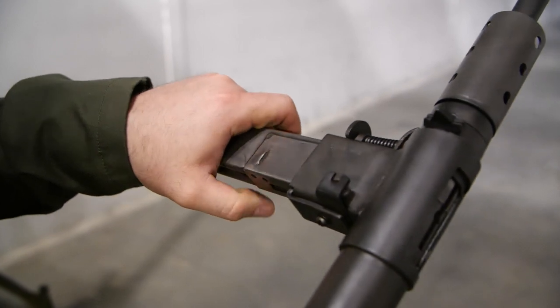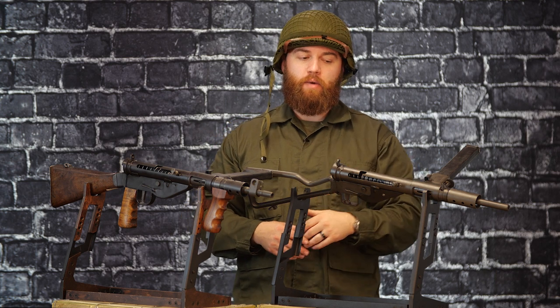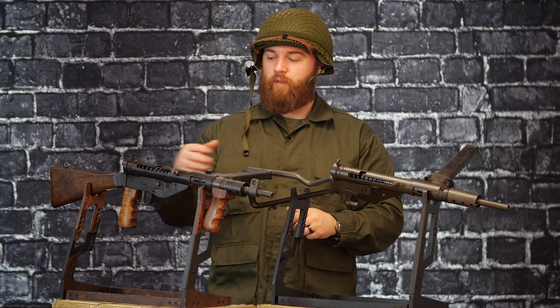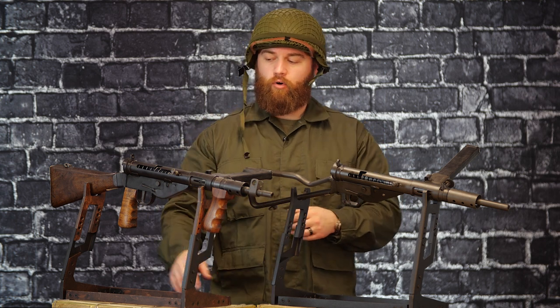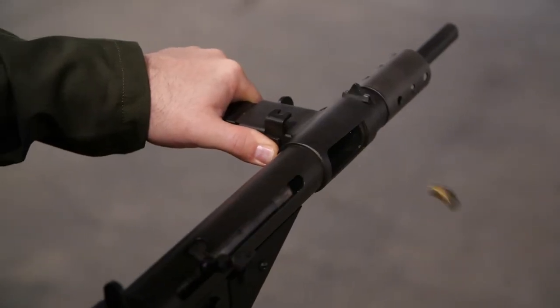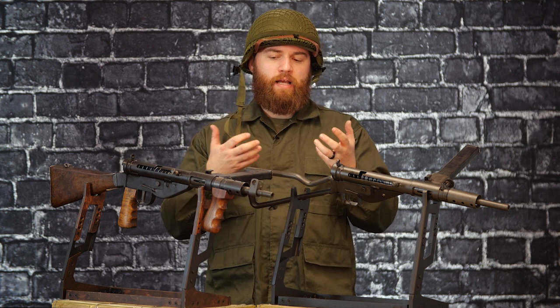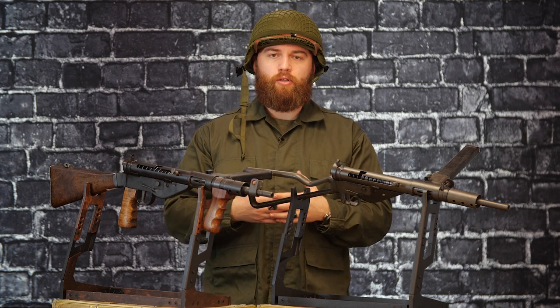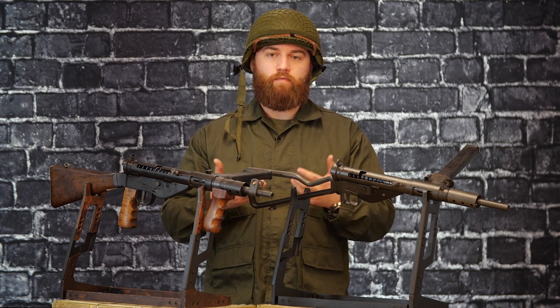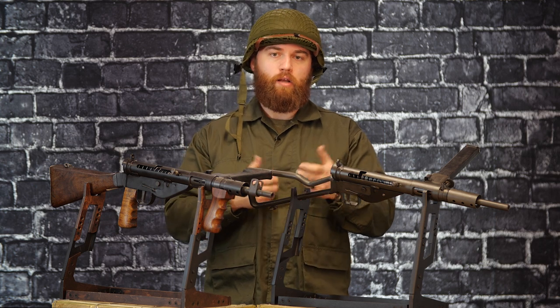We do have two different models here. We have more of the true military-use version with the wire frame, just stamped metal — pretty crude. And then we have the more modern variant with the pistol grip, vertical foregrip, and wood stock. The Sten is actually pretty neat. It's blowback-operated, meaning the force of the round blows back the bolt to operate. It absorbs a lot of the energy of the 9mm. 9mm isn't too powerful, but the gun has a little weight to it, making it an effective submachine gun. It has a high cyclic rate, so you're able to keep rounds on target fairly easily.